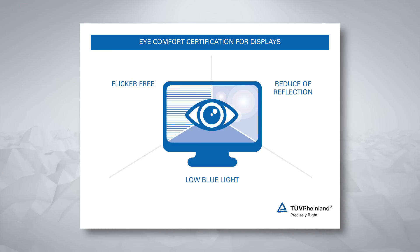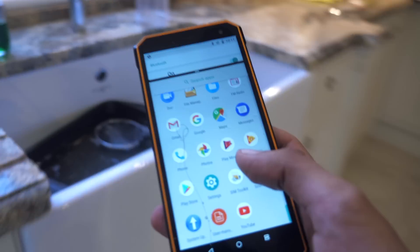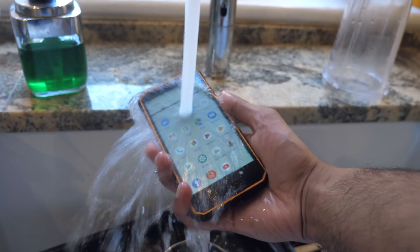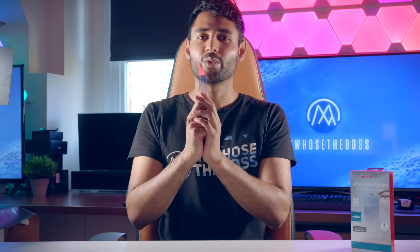It is also TUV Rhineland certified, which is like an official seal of approval when it comes to blue light filtration — kind of in the same way that an IP rating gives you peace of mind for water and dust resistance. So that's the protector, and now it's time to see if it works.